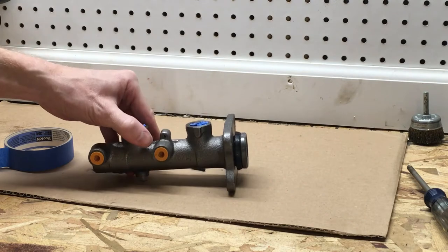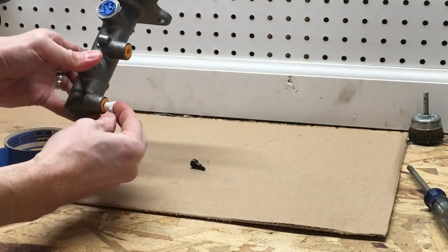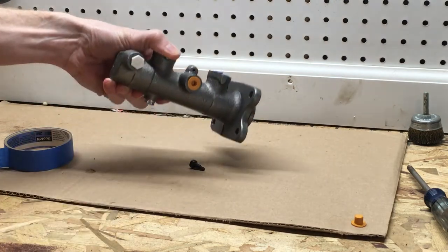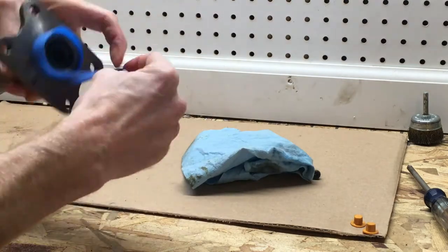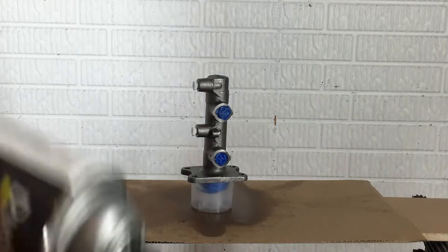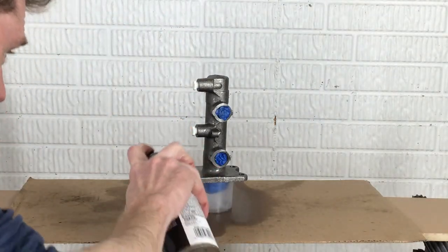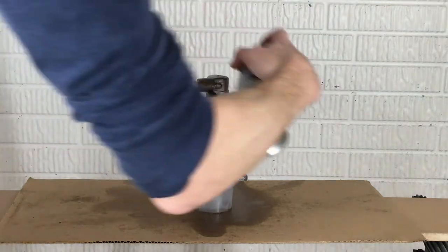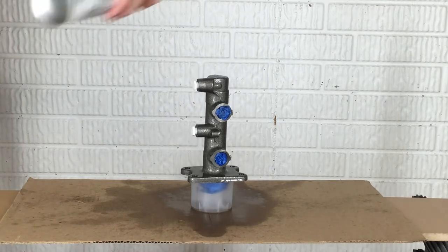I'm also going to cover the threaded holes for the brake lines. This unit came with plastic plugs and they work perfect to cover up the threaded holes. I'm going to clean and mask the seal at the base as well. Most new parts have a light oil coating sprayed on to prevent initial corrosion when exposed to moisture. I'm using brake cleaner to remove all of this oil to get a clean surface for the primer.